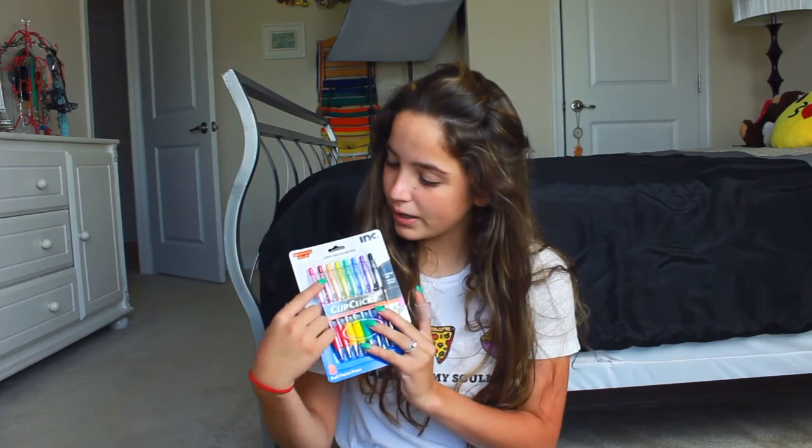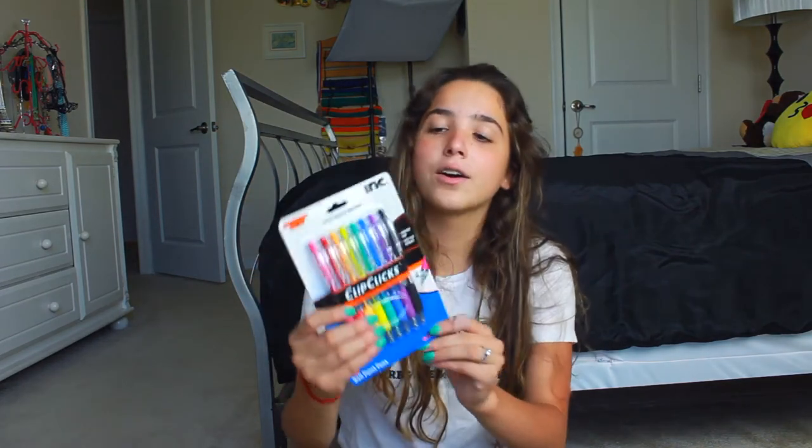The first thing I have are these Clip Clicks Performance Style Value 8 Ballpoint Pens — so I just have 8 pens here. They're pink, red, yellow, green, aqua, blue, purple, and black. I got these for a really good deal at Dollar General. I think they were $3. I haven't used them yet, but I'm super excited to use them for my planner, which I will show you guys in this video. So this is the first thing I got.